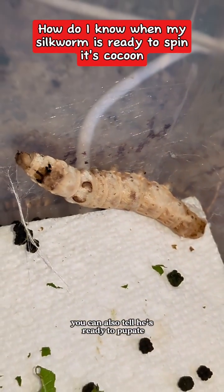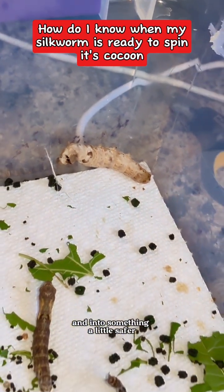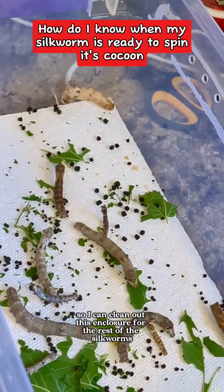You can also tell he's ready to pupate because he's spinning his silk over there, but we're going to move him out of there and into something a little safer so I can clean out this enclosure for the rest of the silkworms.